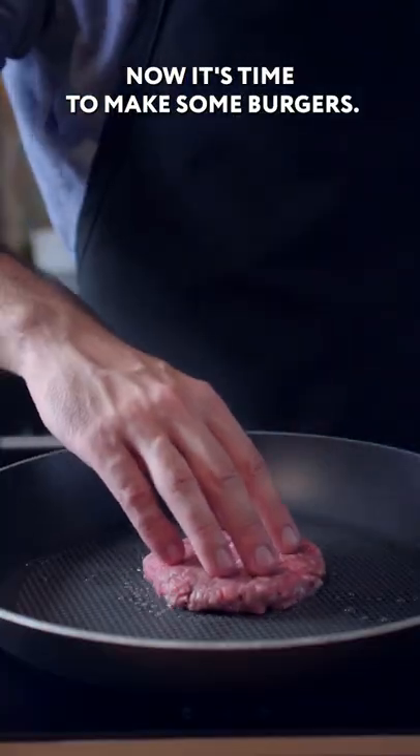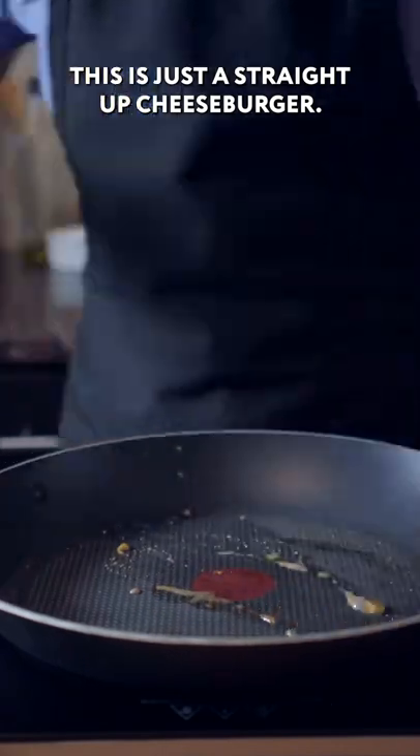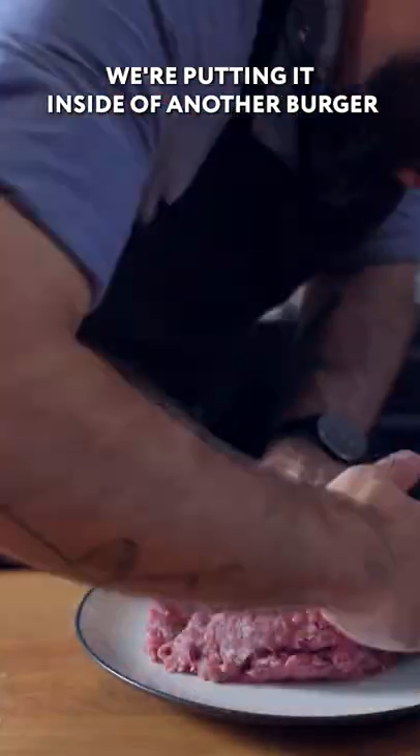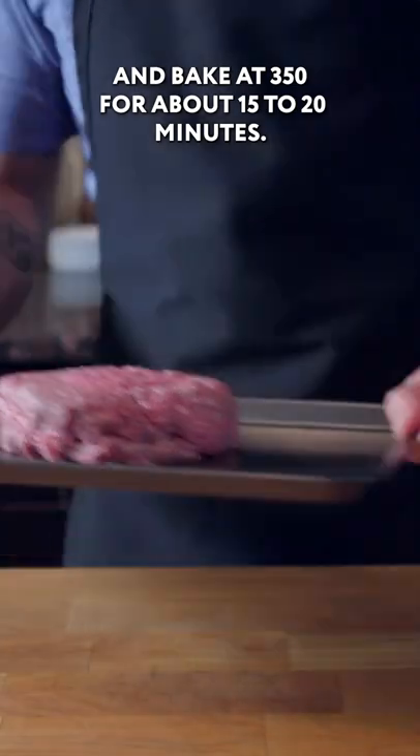Now it's time to make some burgers. We're going to start by making the burger within a burger — this is just a straight-up cheeseburger that we're putting inside of another burger. Pinch this big ol' thing closed and bake at 350 for about 15 to 20 minutes.